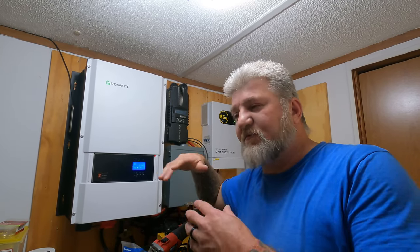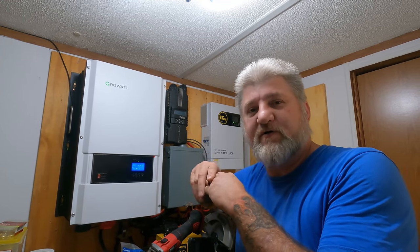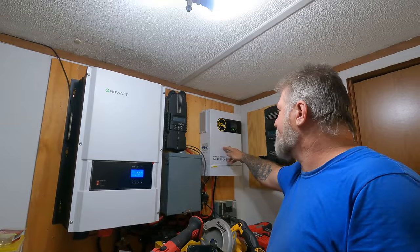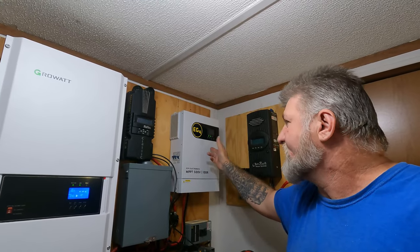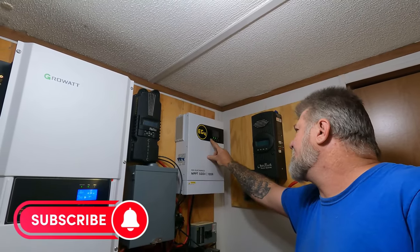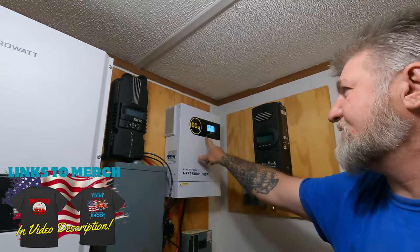I wanted to experiment with a higher voltage as far as solar panels and charging goes, so I wanted to go up to like 400, 500 volts. This EG4 charge controller will handle up to 500 volts and it will charge at 100 amps. Right now it's got 370 volts coming into it.